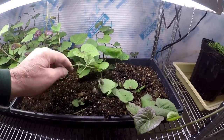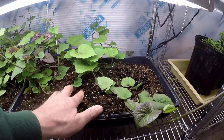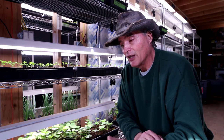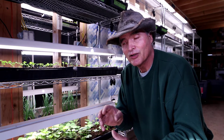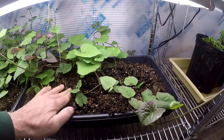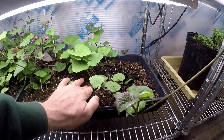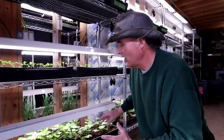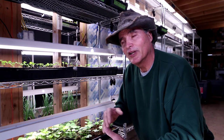Then I took additional soilless mixture and covered up a lot of the vines — yes, it did cover up some leaves as well. But at each one of those nodes where the leaves come out, those nodes have those stem cells, like we talked about in some of the hardwood cutting videos. Those nodes have the ability to differentiate — to de-differentiate — from leaf production to going ahead and starting adventitious roots. So by putting the soilless mixture on the surface of these vines, we're going to encourage rooting along the lengths of these vines.